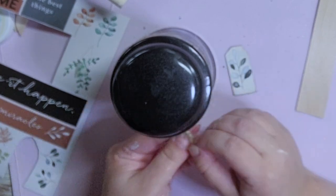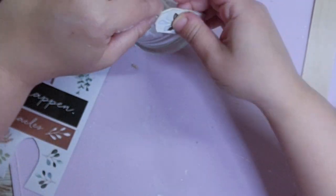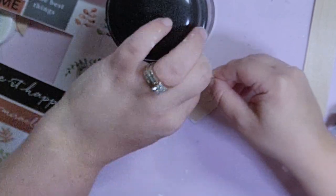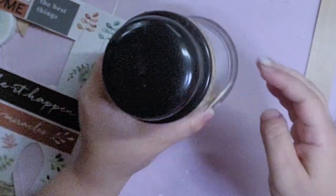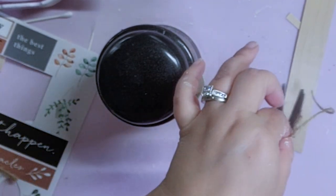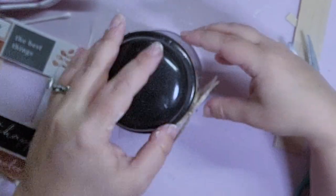Next I took another piece of twine, wrapped it around where the other twine is, tied it in a knot, and brought the two ends together — that's where I'm going to glue the tag. It did kind of hang funny, so I ended up gluing the actual tag to the glass as well. I felt like this needed just one more extra touch, so I made a simple bow out of twine and hot glued that to where all the twine meets in the middle right above the tag. Simple, easy, and free because I already had everything.